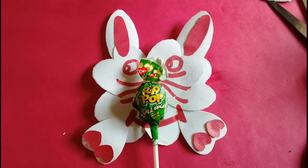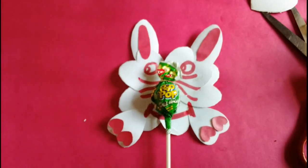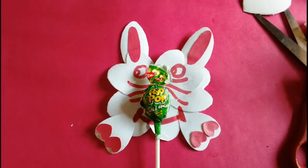Once it's dried up, we'll have our handheld candy Easter Bunny Puppet for children to play around with. And once they are tired, they can just take their candy and lick. Thank you, hope you liked the video, thank you for watching.